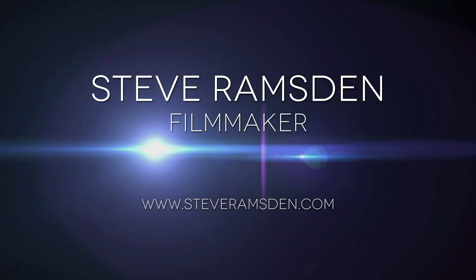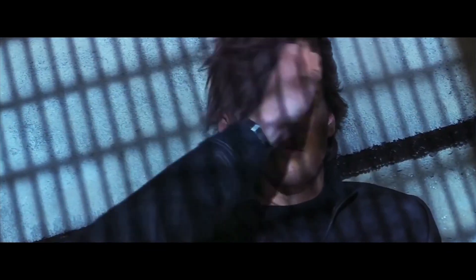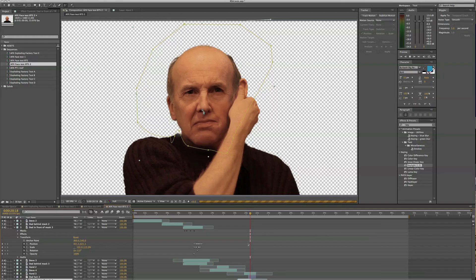Hey, this is Steve Ramsden and this is a video tutorial on how to do the Mission Impossible mask effect. I've seen this in the Mission Impossible movies, I still don't quite know how they do it, but this is my method — I've found a method that I think works pretty well.